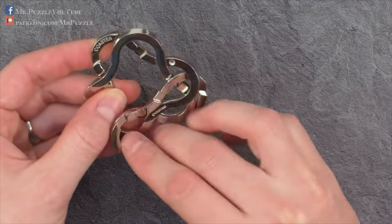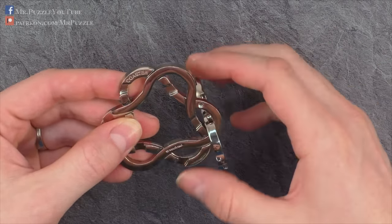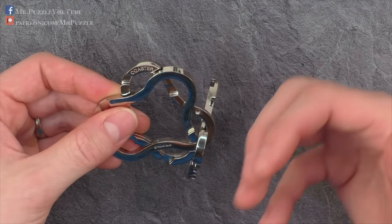Now I have the problem that I cannot connect this last part, because it's caught over here. So no matter where I place this part in the puzzle, it will always be stuck. So we need to connect all three parts together at the same time.